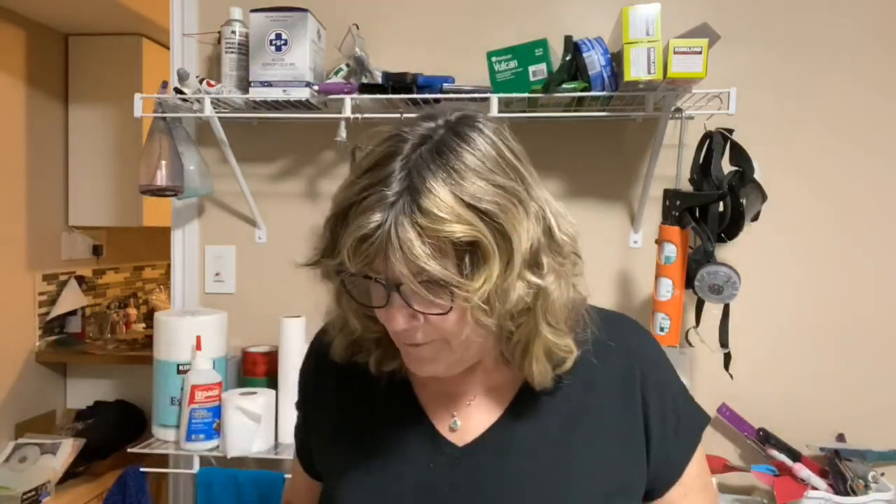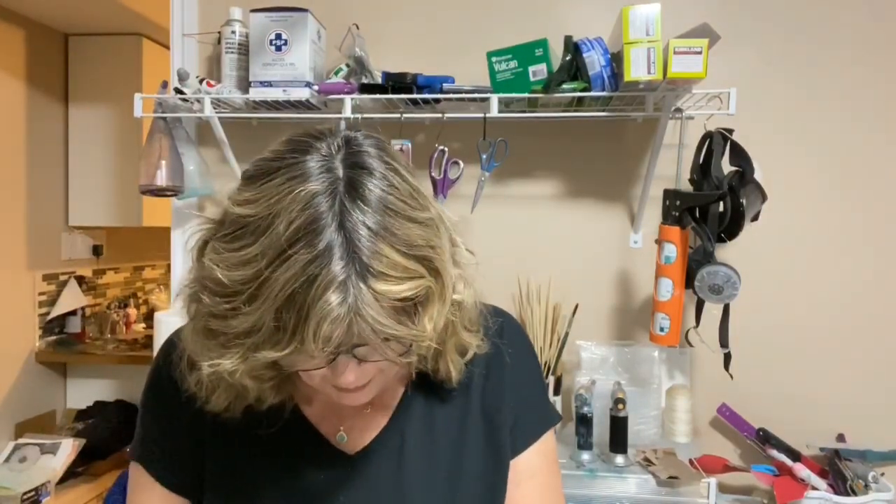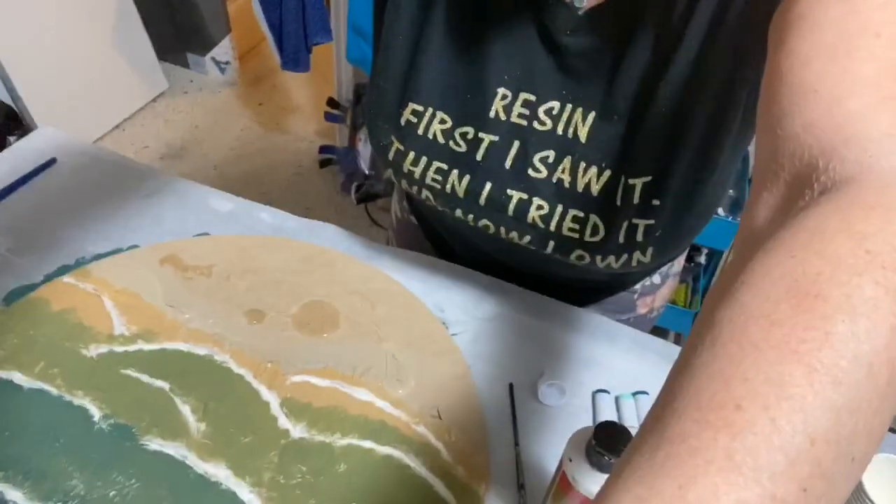Good Saturday evening, everyone. We are on part three of the toilet paper heist. So what we are doing now, come on down. Hope everybody had a good Saturday so far.